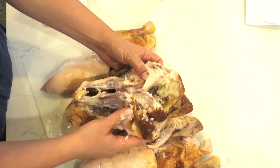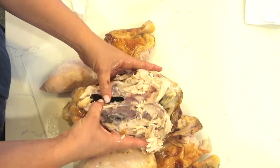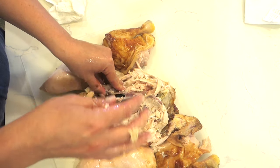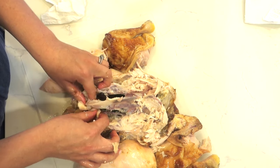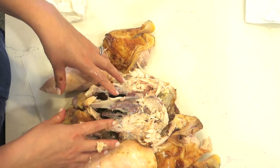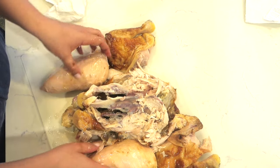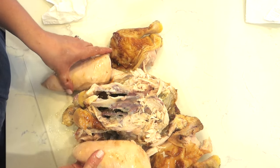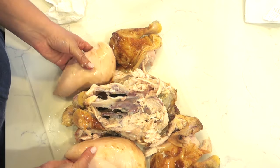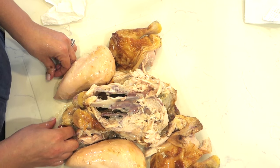And then your carcass is great — don't throw this out. You want to use it for stocks. Just throw it in a pot with water and some celery, onion, carrot, herbs, and some peppercorns. Boil it for about four hours and it'll make some great chicken stock. Then you can freeze it and use it for your soups and stews. So there it is — our chicken all in pieces and we're ready to make a meal.